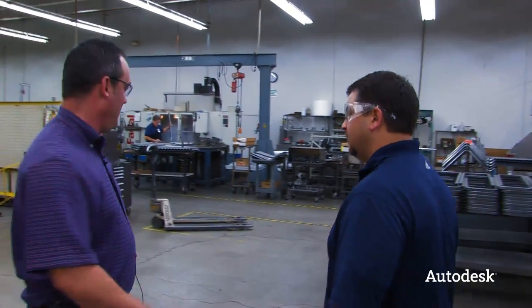Hey Matt, how's it going? Good, how you doing Rob? Good to see you again. Matt's going to show us a little bit about what they do with some of the sheet metal components that they get from engineering. Let's go walk over to some of the machine tools and see what this is all about.